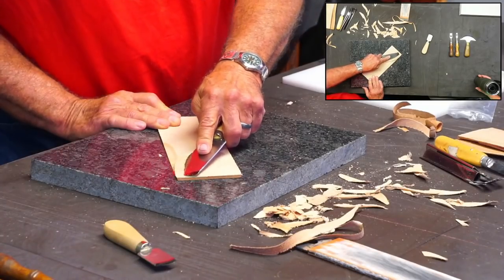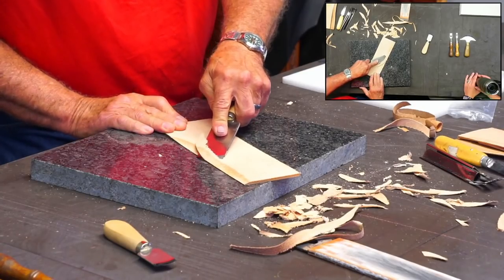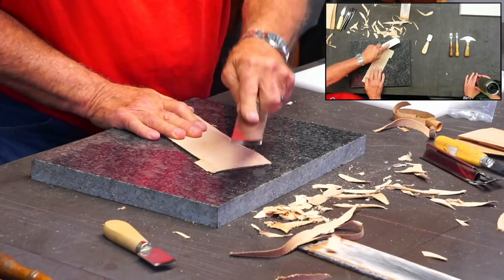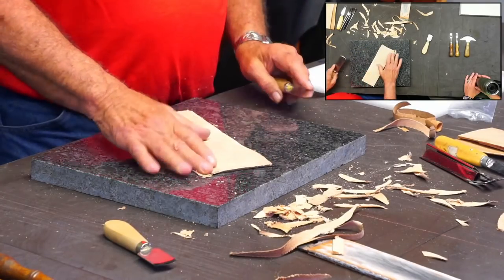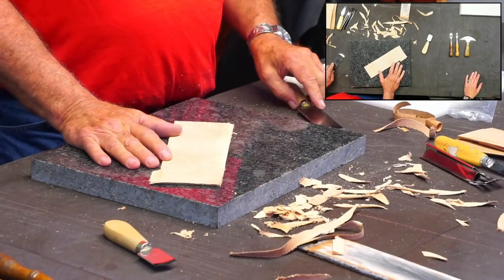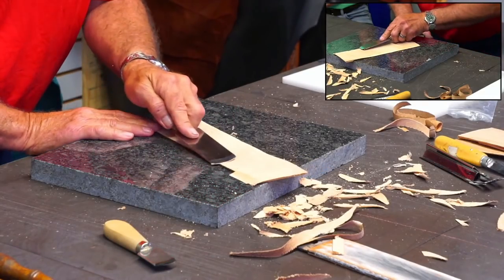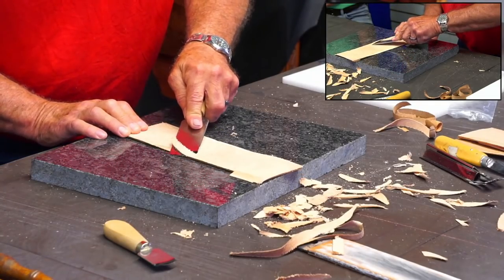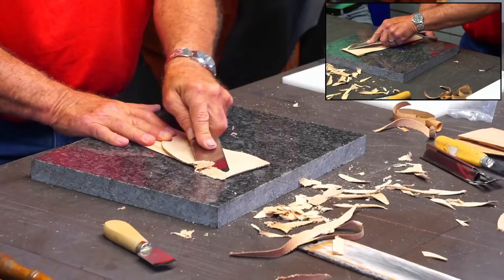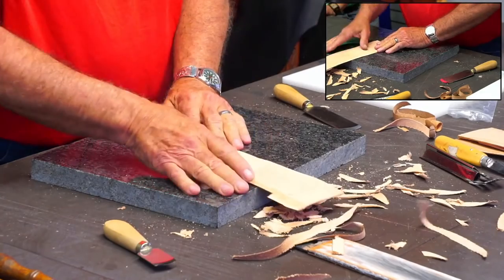That works too. I guess whichever one you prefer - I might prefer with the bevel up now. It cuts pretty well. The key is having it sharp. You're sliding along and cutting, not bulldozing. Most people try to just bulldoze through a piece of leather. But when you're skiving, you're actually slicing the edge of that leather off. I'm not just pushing straight here - I'm at an angle and I'm slicing that leather as I go.